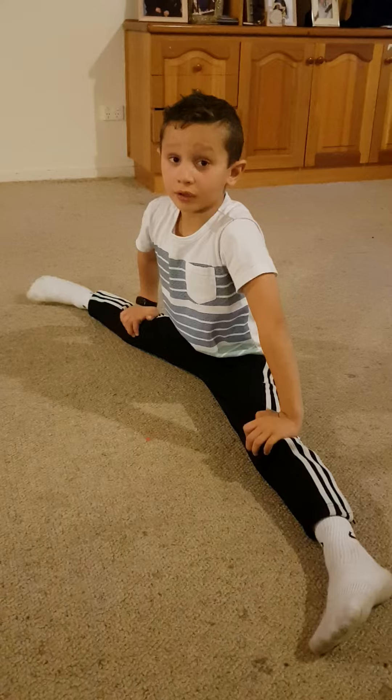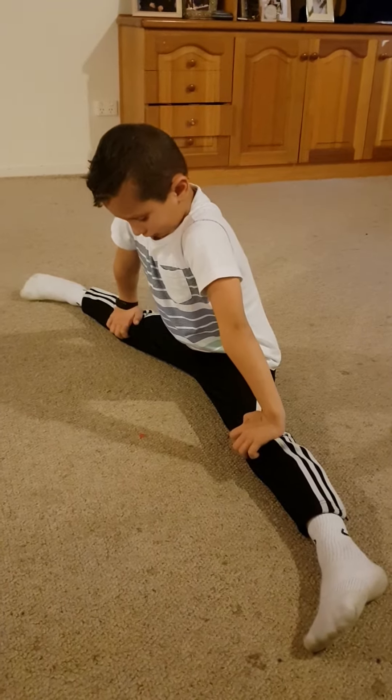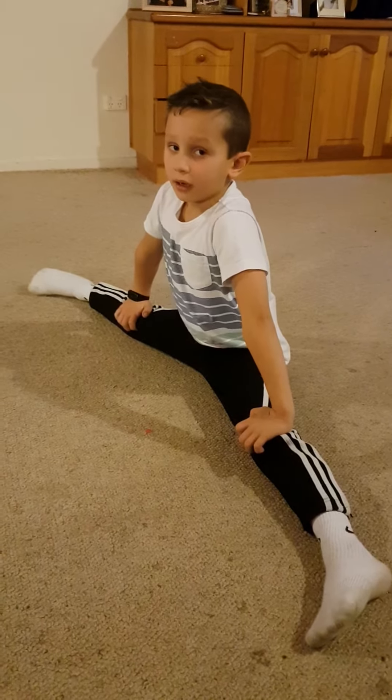Put it on my ears. Alright. Now, when you do stretching, what do you have to do with the breathing? Lots of it. That's it. Calm your body down.